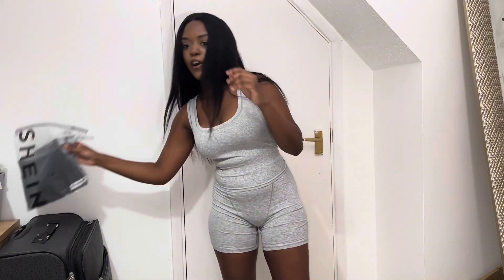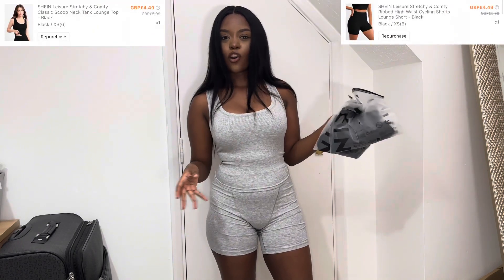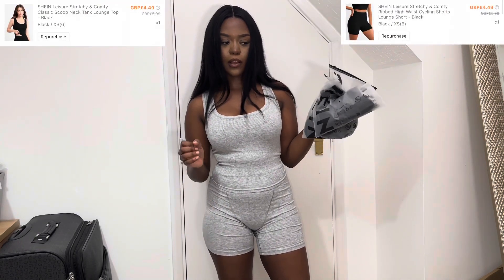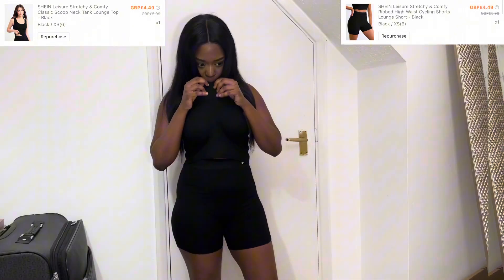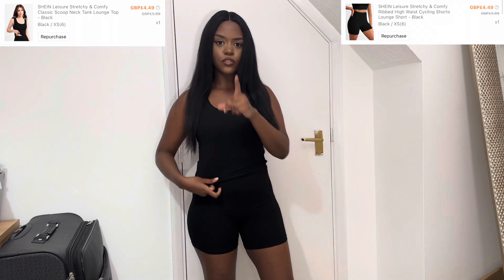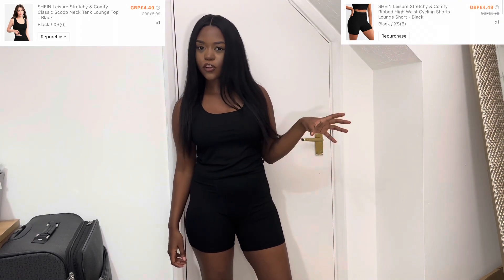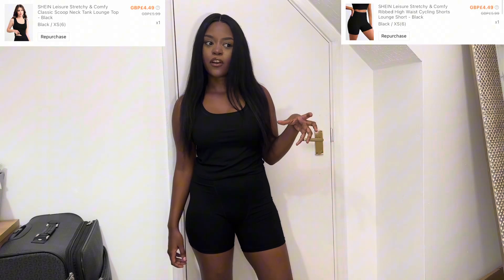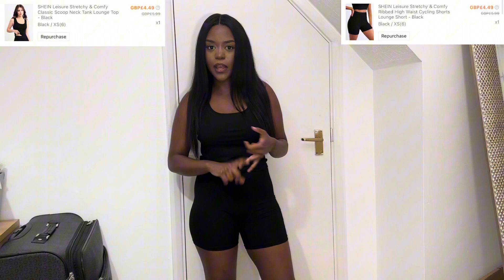The last one we're going to try on is the black one. You can't really go wrong with black clothing, so let's see if it's anything as nice as the gray. It low-key smells of coffee, and I forgot to mention the gray one smells of tuna sandwich — not fishy, but like the bread and mayo — it literally smells of a tuna sandwich.